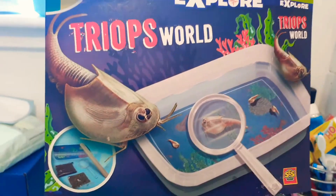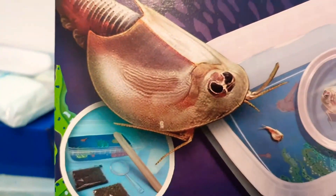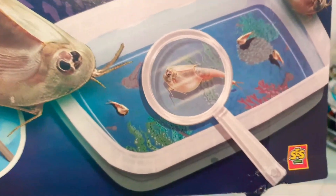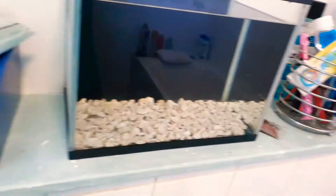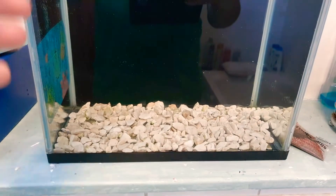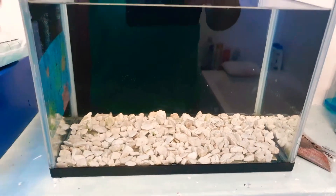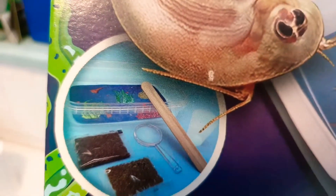I've got myself some tri-ops. I'm supposed to put these creatures in a little dish, but what I've done is gotten this small fish tank. There are some stones in there that were already in the package with the fish tank, so I've put them in. There's also a little sticker that's supposed to go on the bottom of the tray to make them feel at home. That's everything that comes in the packet.